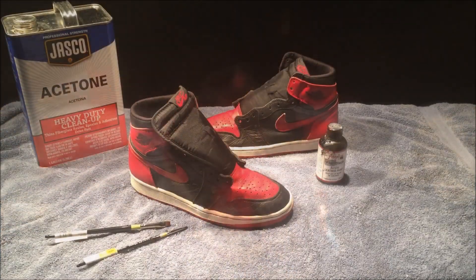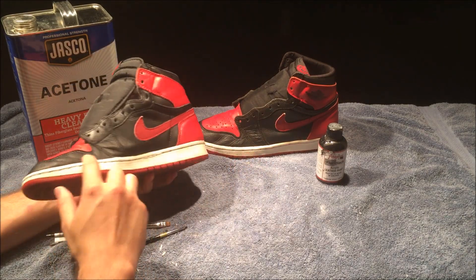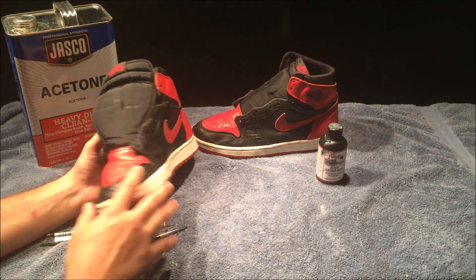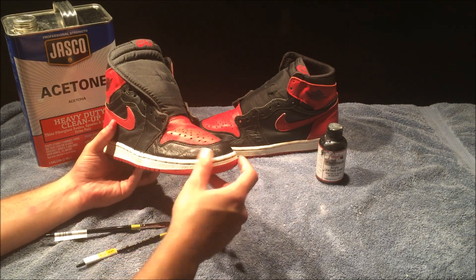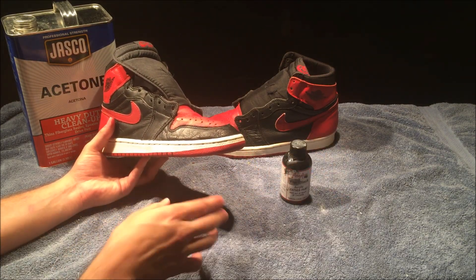The next step is to get your acetone and lightly put some on the toe — wherever you have cracking — to get a smooth surface. Then you want to repaint it with a flat black using your brushes, and I'll show you how it's done.